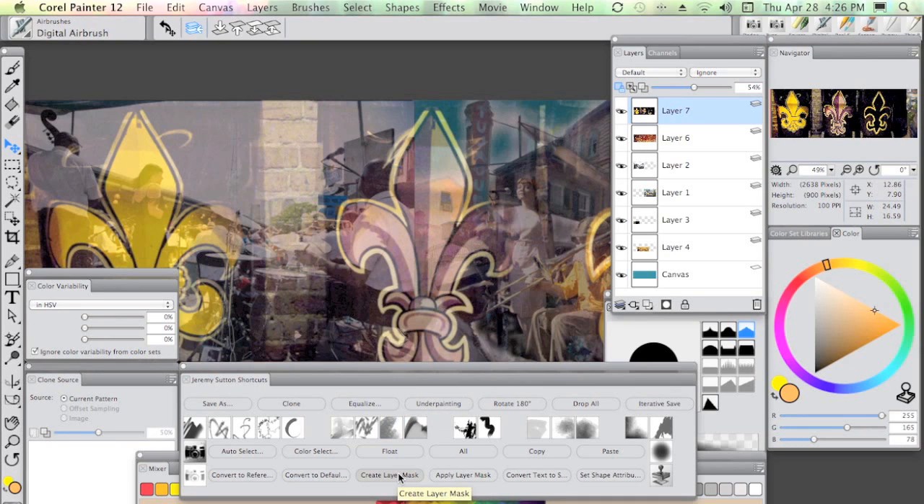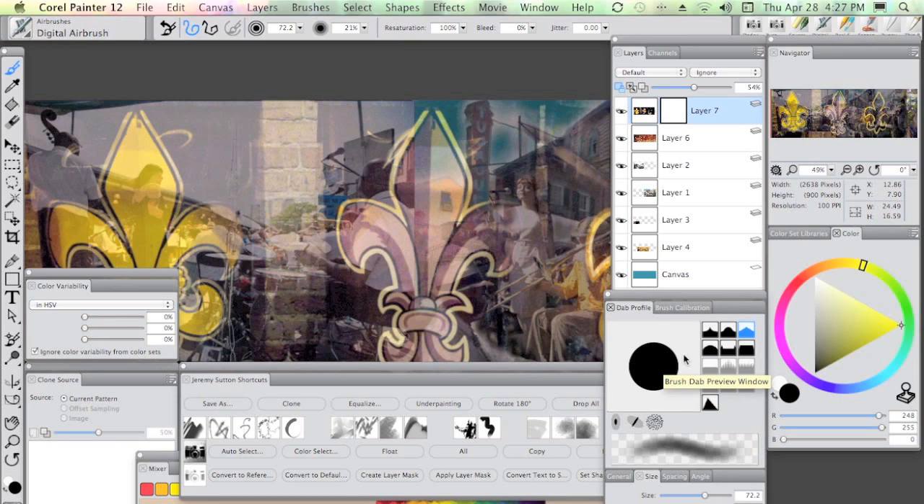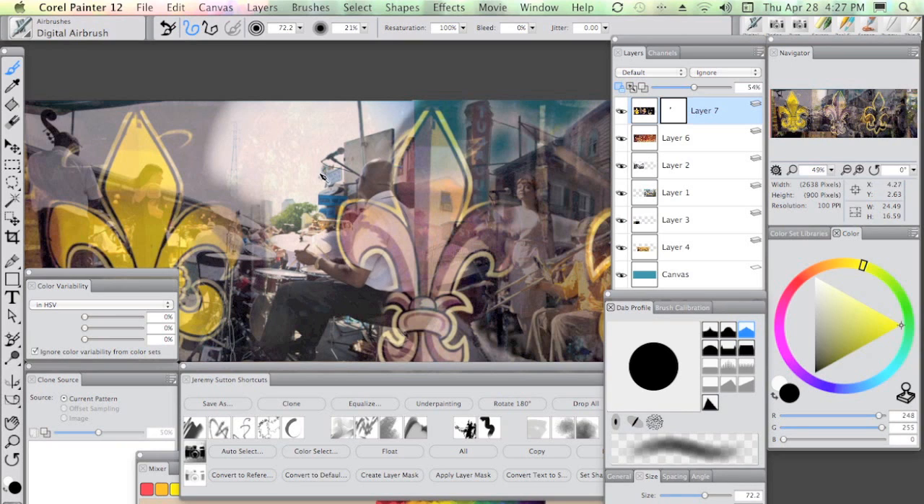Now we've converted this to a default layer. I'm going to create a layer mask — again I've got a shortcut for that, it's the same as going to the New Layer Mask icon. You'll see the black square here. At this point I want to make sure that I have white and black in my additional main color circles in the colors palette, and I use the little arrow or Shift+X to change those around. Starting off with black, I'm going to use the Digital Airbrush from the Airbrushes. I can see how big it is in the dab profile preview. Then I can paint right into the layer — wherever I paint with black it makes the layer invisible, taking away the visibility of whatever is in that layer.